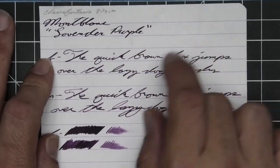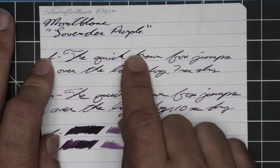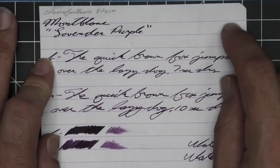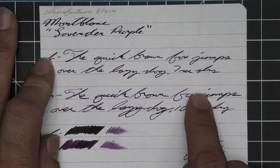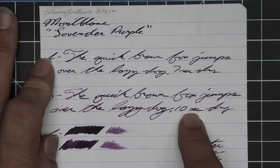The extra fine shading goes from dark to super dark — quick, super dark to dark to super dark brown, super dark to dark. Seven seconds to dry. The medium is the same tone as the extra fine with no feather, spread, halo, sheen, and some decent shading: Fox goes lighter to darker, Jumps goes lighter to darker, Lazy goes lighter to darker. Ten seconds to dry.